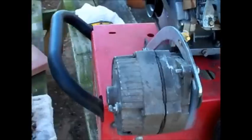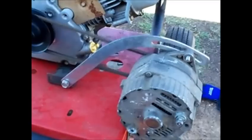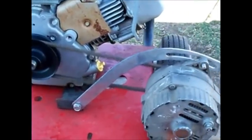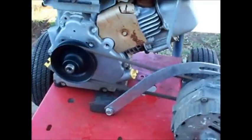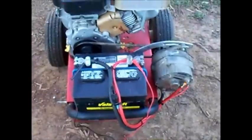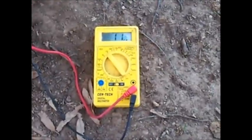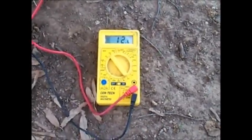Alright, seems to be running pretty good. There it is — I got it finished and got it wired up. That little switch right there is to turn the alternator on and off. The battery's got 11.9 to 12 volts. Let's start it up — I don't know if this alternator works or not, so we'll start it up and see what happens.